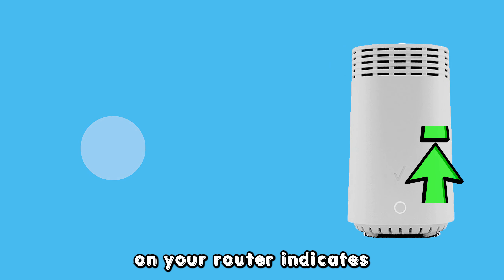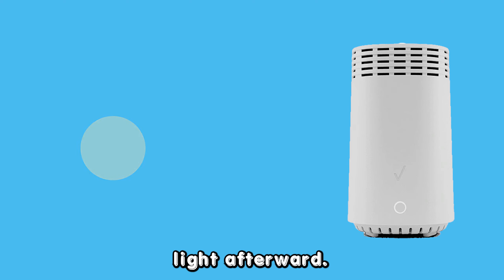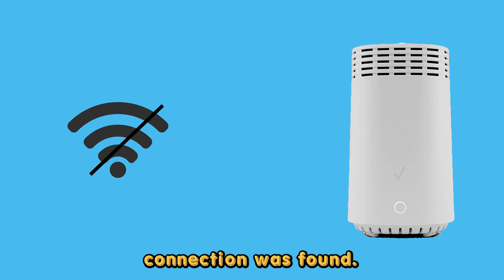The blinking white light on your router indicates that it's booting up. When it turns to a yellow light afterward, it means that no internet connection was found.